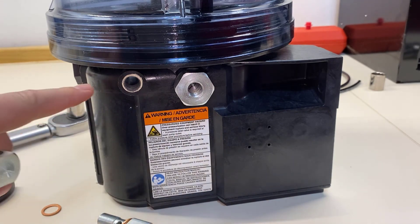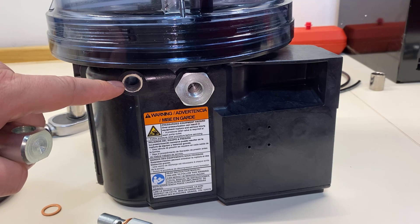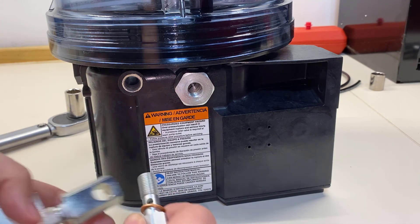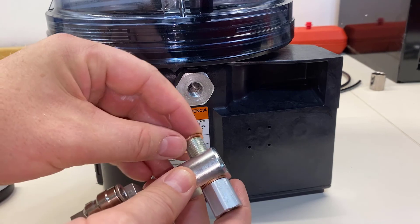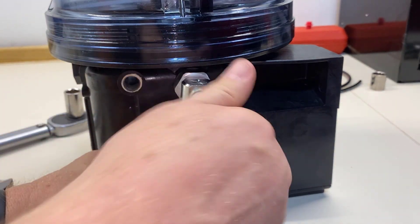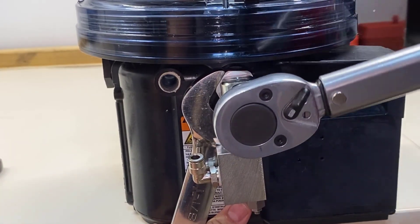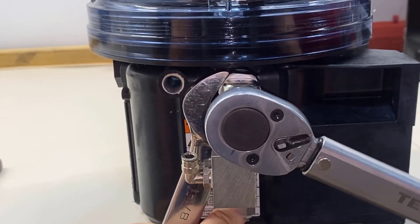Also, make sure the quarter-inch plug is removed from this port at this time because it kind of gets in the way anyhow — so now is a good time to get that out of there. We're going to do the same process as before: put those copper gaskets on each side of the banjo fitting over the banjo bolt, and then torque it just like we did the other one.